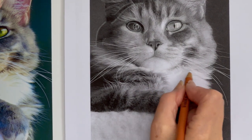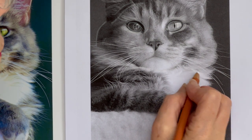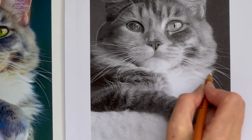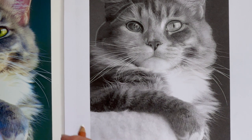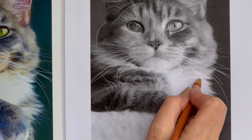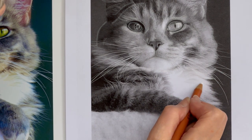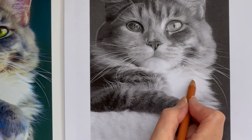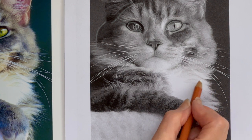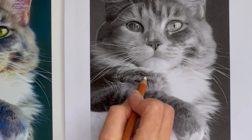Depending on how you've enhanced your photo, you can either stick to the colours or get carried away and do something else colour-wise if you want to. I'm going to try and get it as close to my picture as I can. These hairs go up here, so I'm just doing that, and then down.